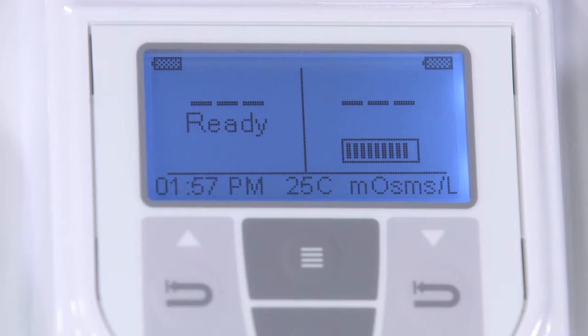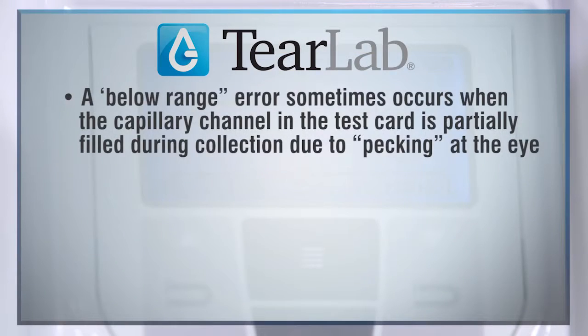You may also see a below-range error on the TierLab reader after performing a patient test. A below-range error sometimes occurs when the capillary channel in the test card is partially filled during the collection due to pecking at the eye.